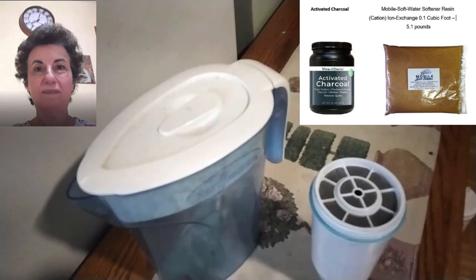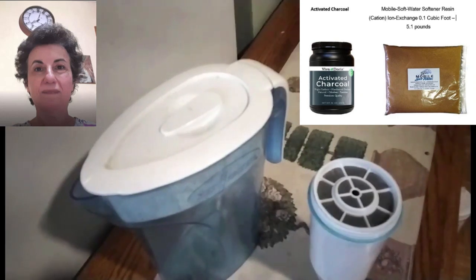I thought I would share this information to verify the effects of sunlight on activated charcoal. The ion exchange resins do deteriorate over time with repetitive exposure to sunlight. I've kept the how-to-reuse-the-Zero-Water-filter video up so people can see how to reuse the container.